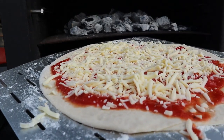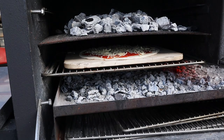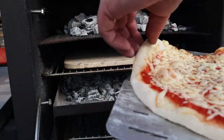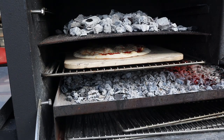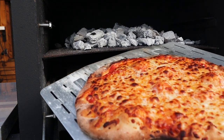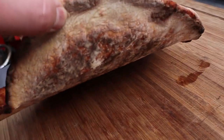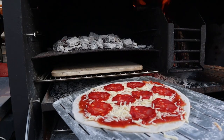First pizza. Test number one. Going in. So, test number one — cheese, nice and melted. Nice and crisp. Let's have a look underneath. I'll tell you what, for the first one, I think that's pretty damn good. The first one was a success with just the cheese.